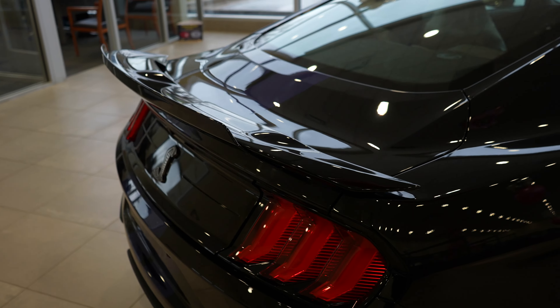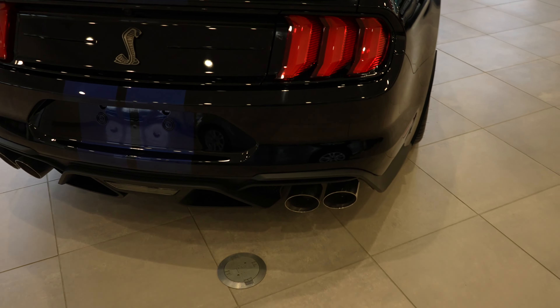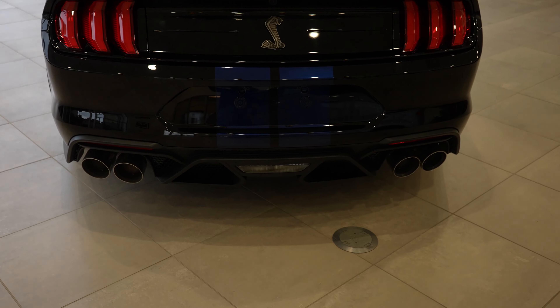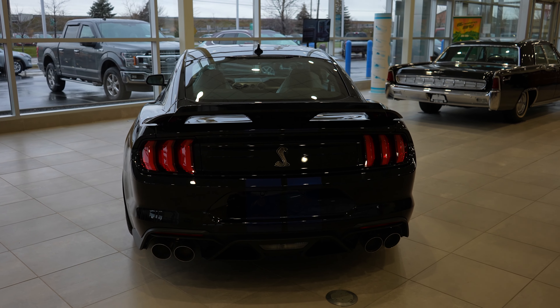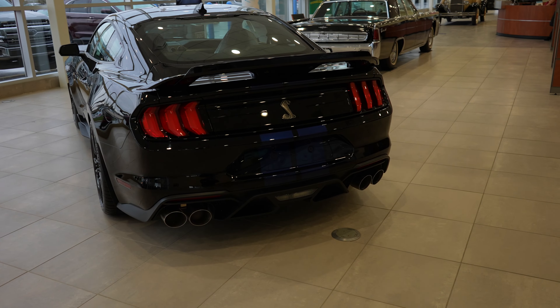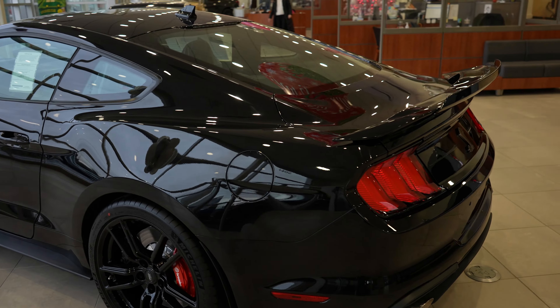Pretty big wing on the back. Dual exhaust. Third brake light is going to be right there. This thing just looks so aggressive — I really do like the look of this vehicle.